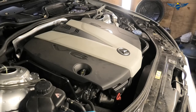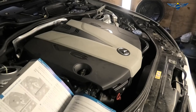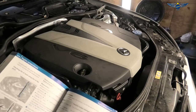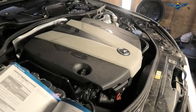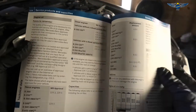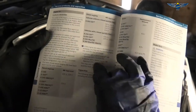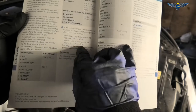This car takes eight liters of oil. Looking at the manual under engine oil technical specifications for diesel engines, it shows you the type of oil you can use. They say you can use AC EAA3 for petrol engines and C3 for diesel engines.